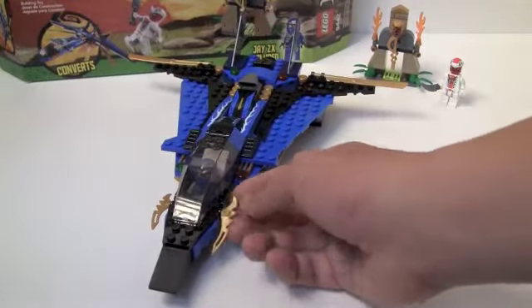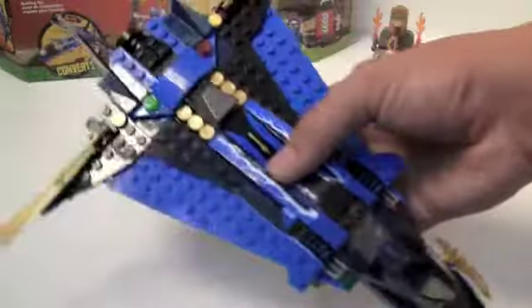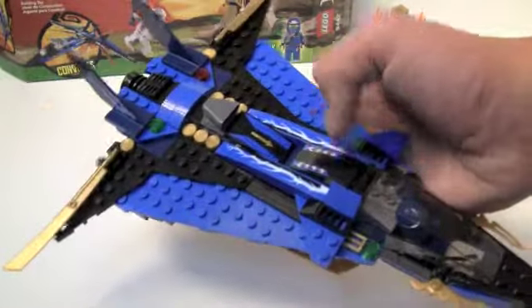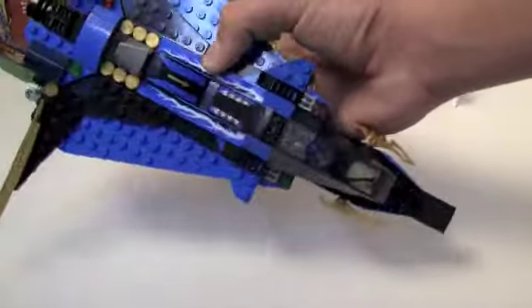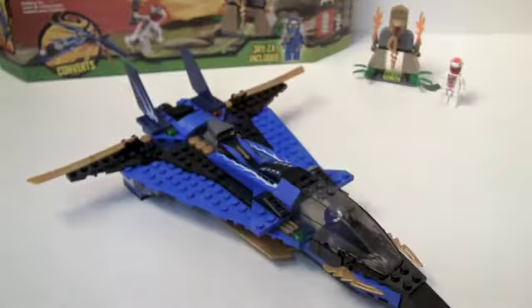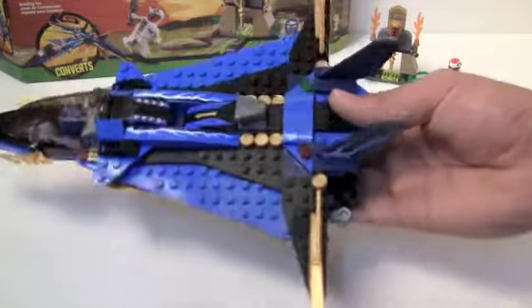We get two piece attachments on the sides which can be used as weapons for Jay. We also get two cool blades on the back. The wings feature some gold and brown pieces — very cool — with stickers on them. The cockpit has no control panel, just one lever, which makes sense for flying a plane. On the back we get an engine, and there might be two elastics — I'm not sure if I was supposed to put both on. We also have the back fins of the plane, which have stickers on them.